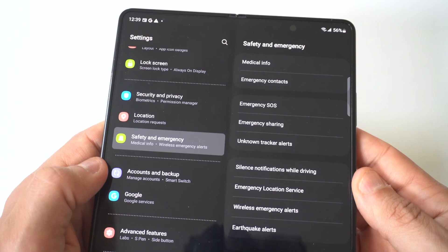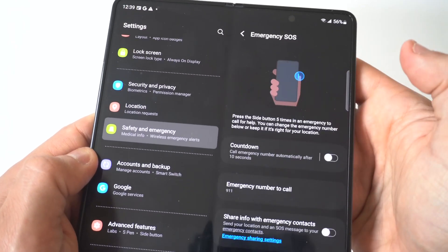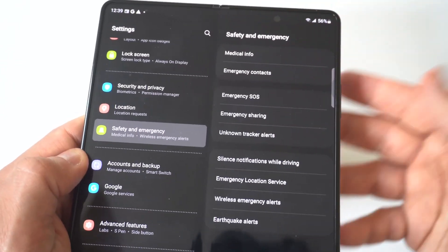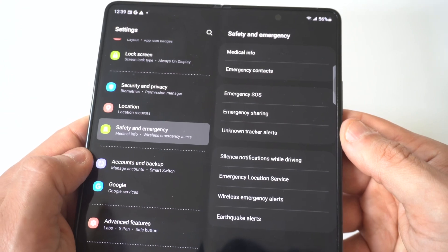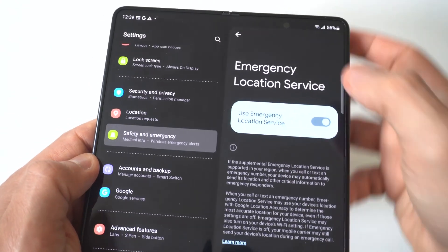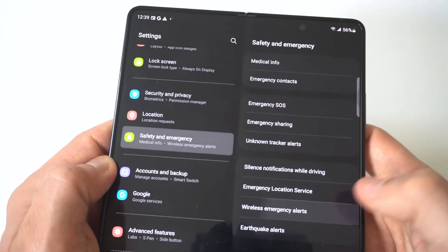I'm going to hold this up to the camera so you guys can see. When you click on there, you're going to see Emergency SOS right here at the top. If this is turned on, you would just slide it to off. And if we scroll down to the other options, you've got Emergency Location Services, which you could turn off as well, and Wireless Emergency Alerts.